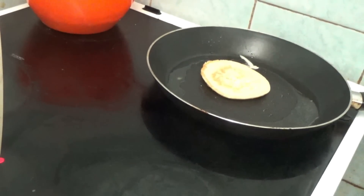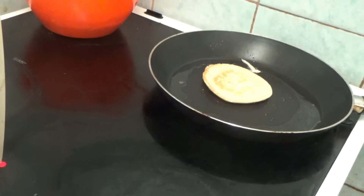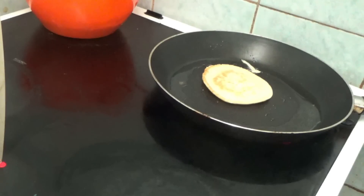I flipped it over but I think I flipped it a bit too early because it's not done on that side. The reason I didn't show you is because I thought it was all going to break up and become a mess.